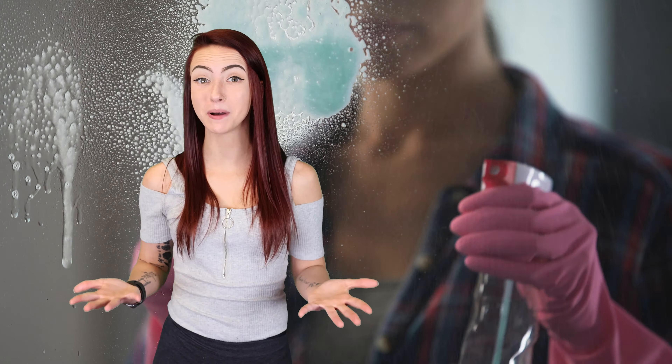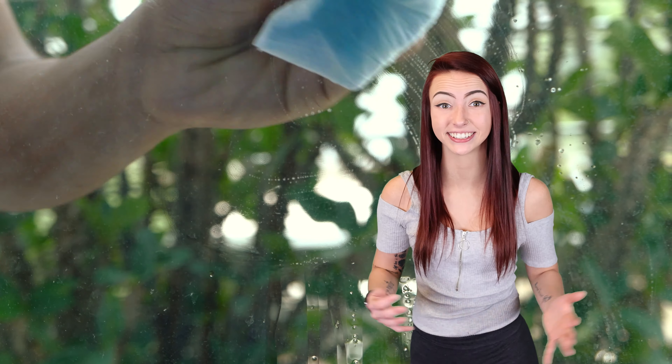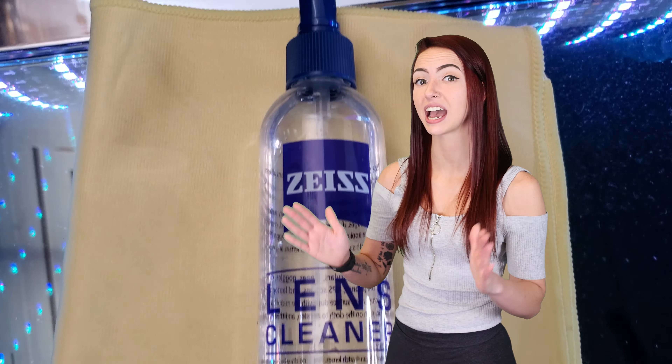Now, let's talk about the upkeep of museum glass. Museum glass is extremely easy to clean. You can use a regular glass cleaner. Personally, we like to use isopropyl alcohol and a microfiber cloth.